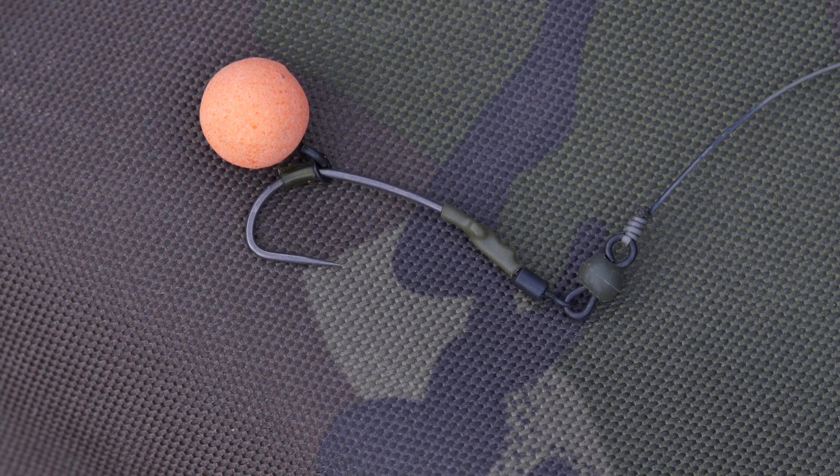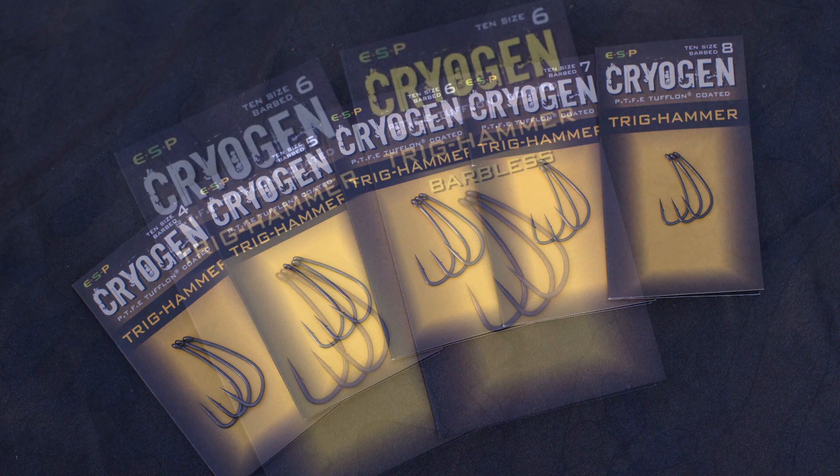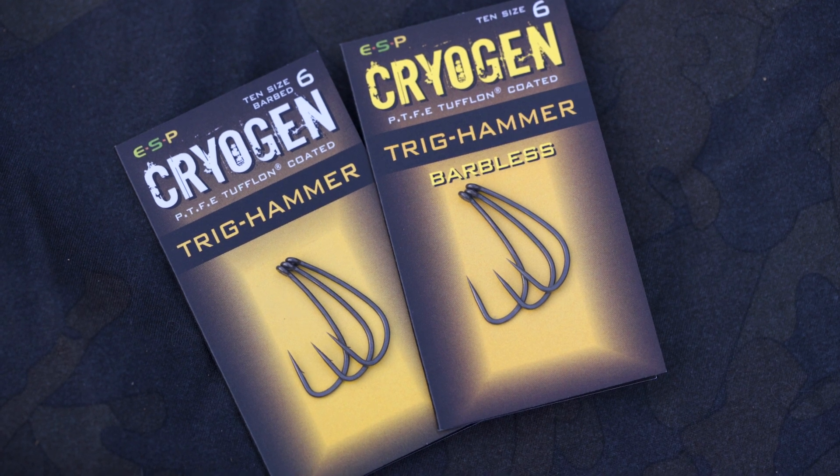We've had a lot of fun developing the Trigg Hammers. They've caught a load of big fish and performed outstandingly well through the testing period. I'd go as far as to say I think we've created a better Ronnie hook. They're available in sizes 4, 5, 6, 7 and 8, barbed and barbless.